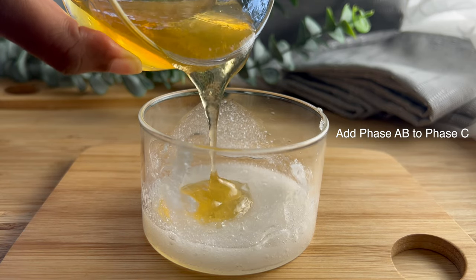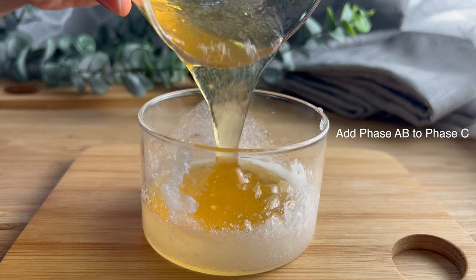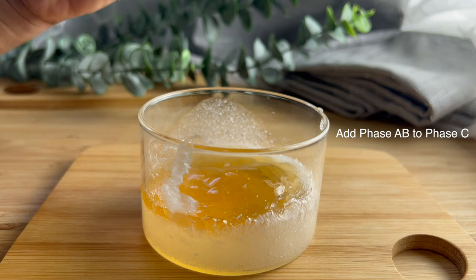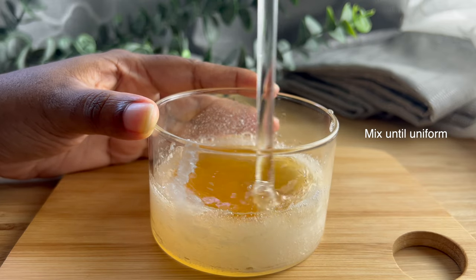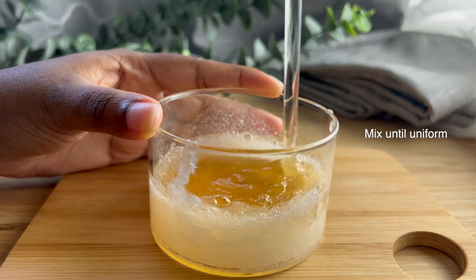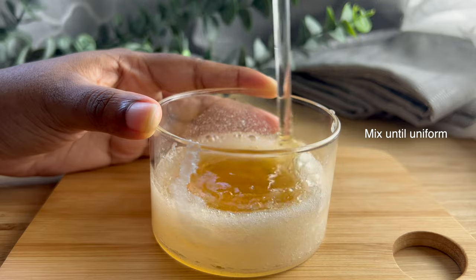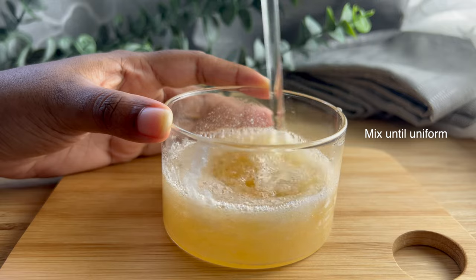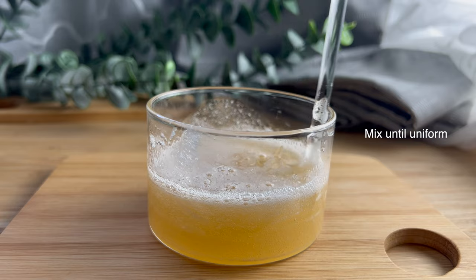Now that we have Phase C, we want to add Phase A+B — our thickened honey water — straight to our surfactant mixture and give it a really good stir. Even though sodium methyl cocoyl taurate is a semi-solid white paste, it creates crystal clear formulas, so you don't have to worry about your final product being cloudy. Also keep in mind that cocamidopropyl betaine helps to thicken and increase viscosity when mixed with certain surfactants, and sodium methyl cocoyl taurate happens to be one of those — so when you mix those together they will naturally increase the viscosity.